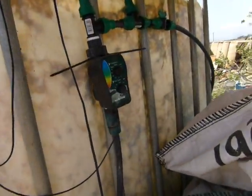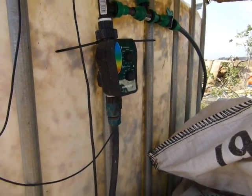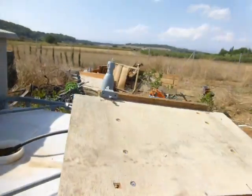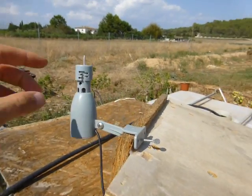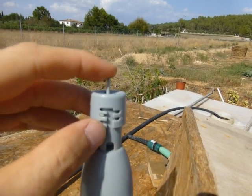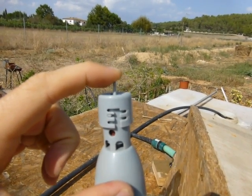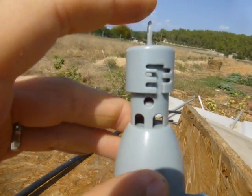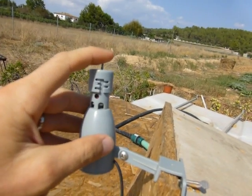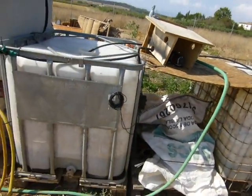We've got this automatic watering system that I got for 20 euros — super cheap, works really well. It even comes with a rain sensor. The rain sensor has little holes on top; when it rains, they fill up with water, and a little sponge inside gets heavy and turns the system off.